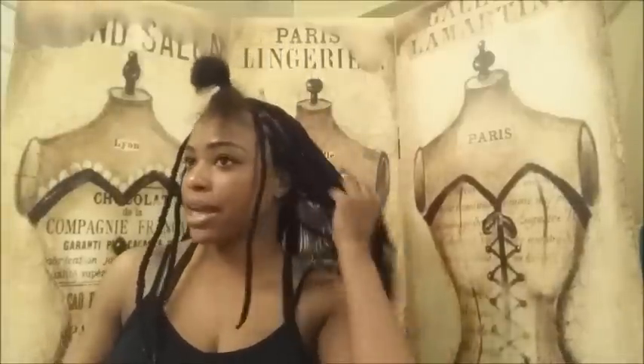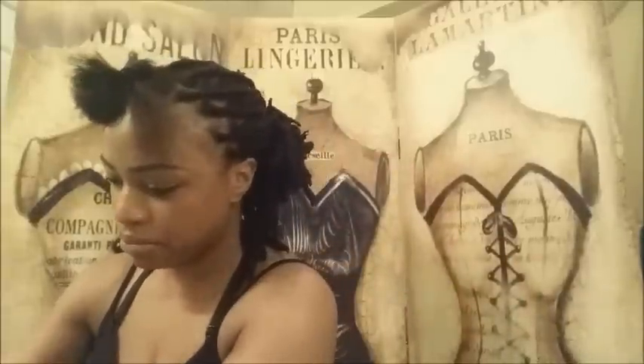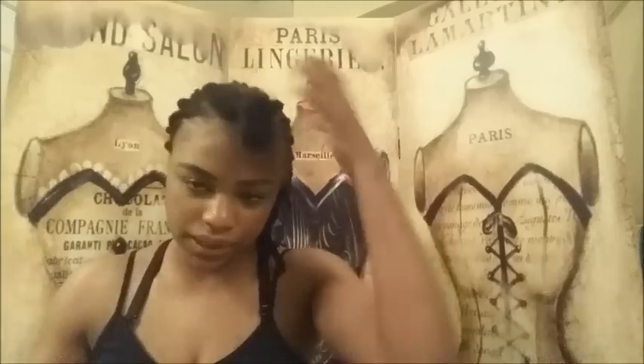Hey YouTube, it's your girl Jersey Styles. Today I'm gonna show you how I did my yarn locks. I've actually had them in for three weeks and the front of my hair was looking very nasty with a lot of new growth, so I decided to wash the front and re-lock it. I'm gonna put my hair into a ponytail real quick. After I had my baby, my edges fell out and they're still kind of tender, so I'm not putting a lot of stress on them — it's just gonna take time to grow back.